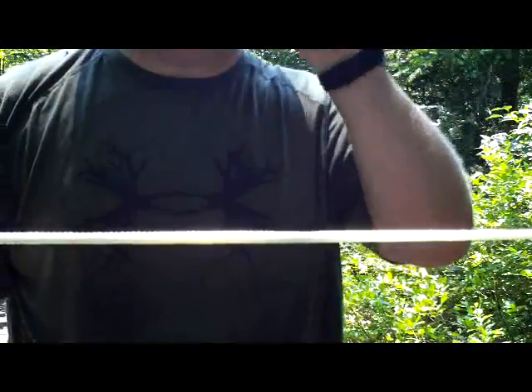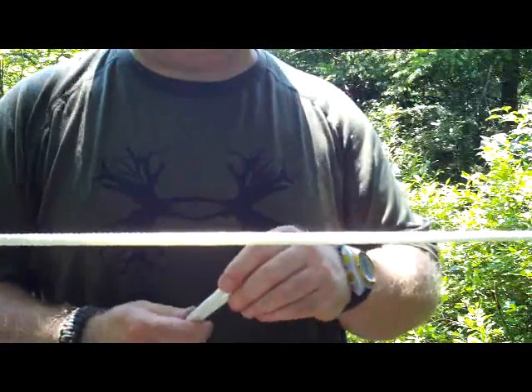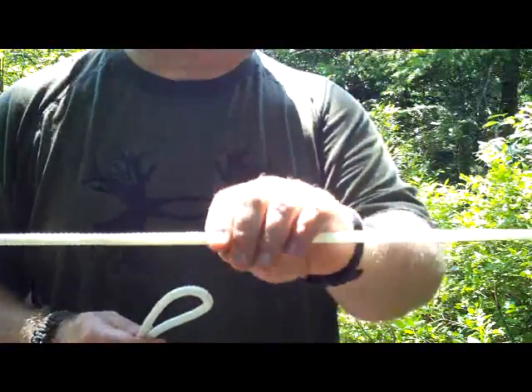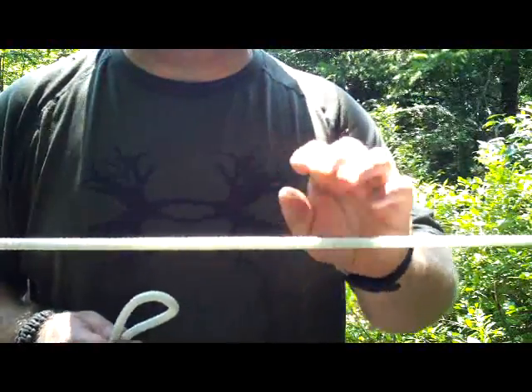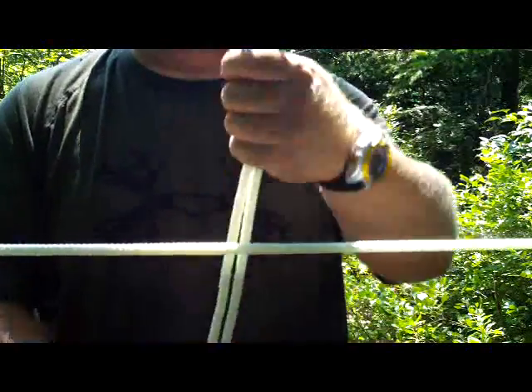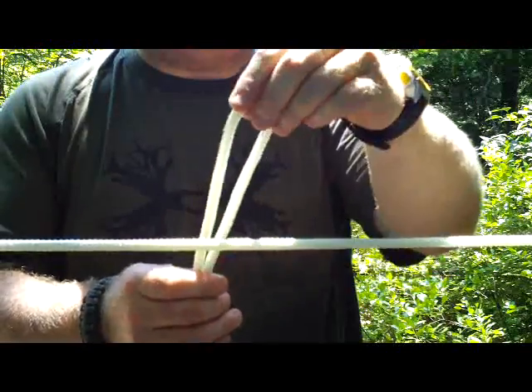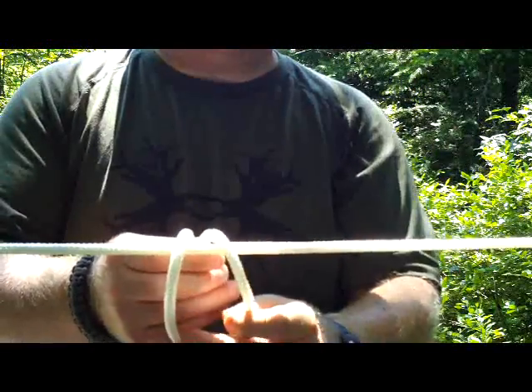Next I'd like to show a couple of hitches that are good for attaching ropes to another rope. For example, this could be a ridge line or anything like that. It doesn't have to be in the middle — mine happens to be in the middle, but it could be any arrangement.